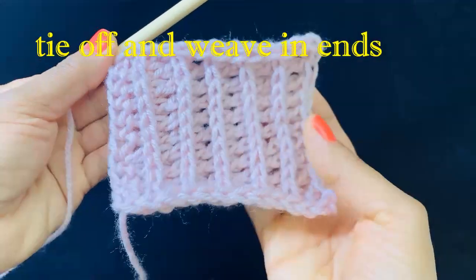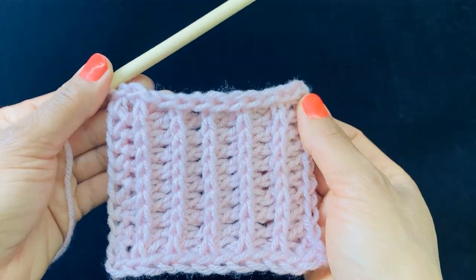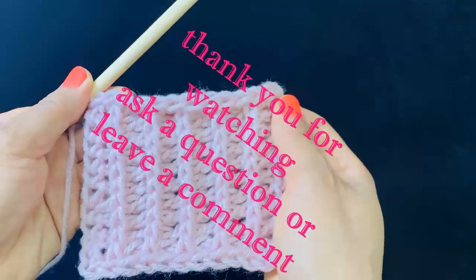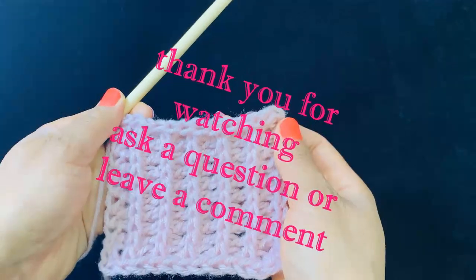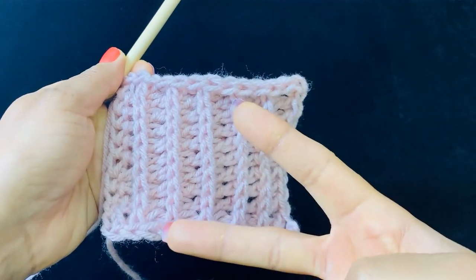I hope that you like this redo better than the first one, better than the second one. Please leave me a comment or a question, and as always I love hanging out with you guys, so until next time, peace out.